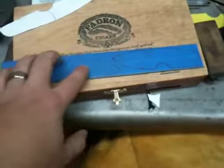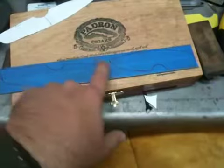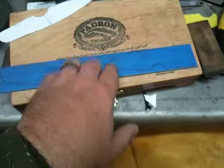Once you get the design on the steel, you can just simply rough it out. I'm probably going to separate this with a hacksaw and then you can just profile it out as normal.